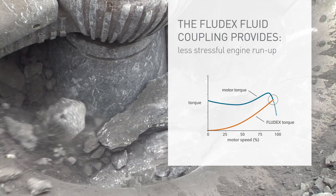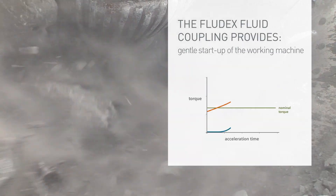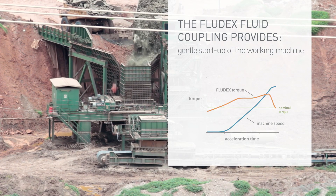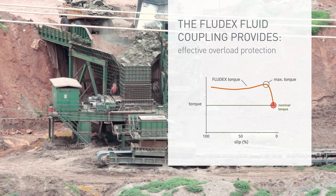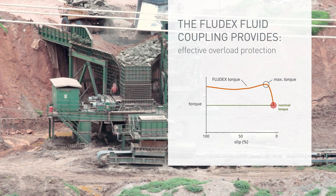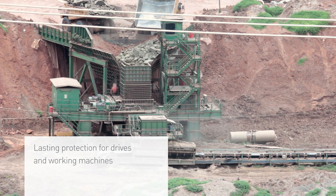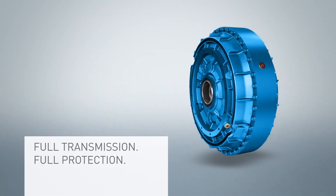Extreme load peaks from starting torques, gear changes and blockages are dealt with easily by the Fludex fluid coupling. Thanks to its reliance on the Furtinger principle, it offers lasting protection for drives and working machines, while allowing for smooth operation under even the roughest operating conditions. Full transmission, full protection.